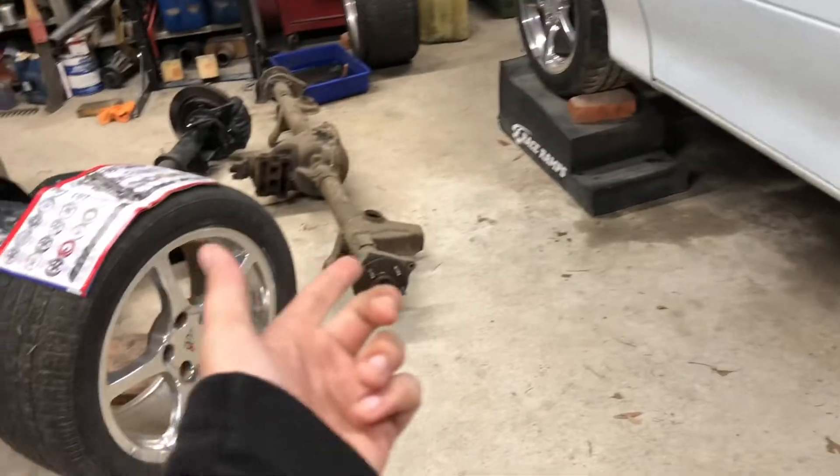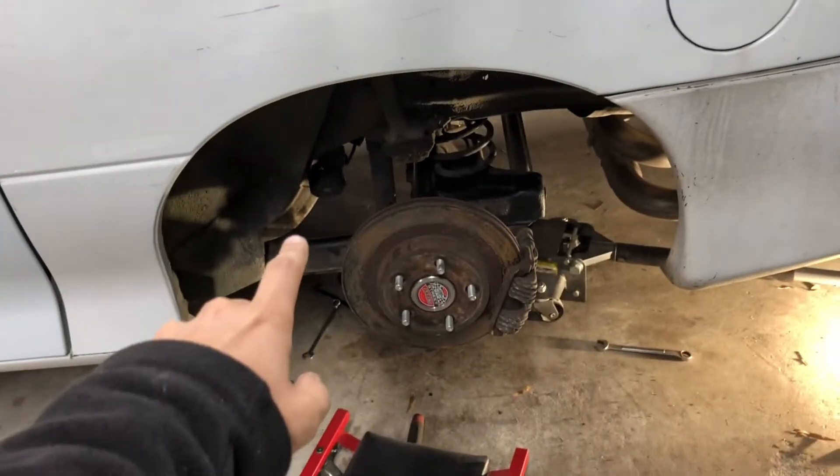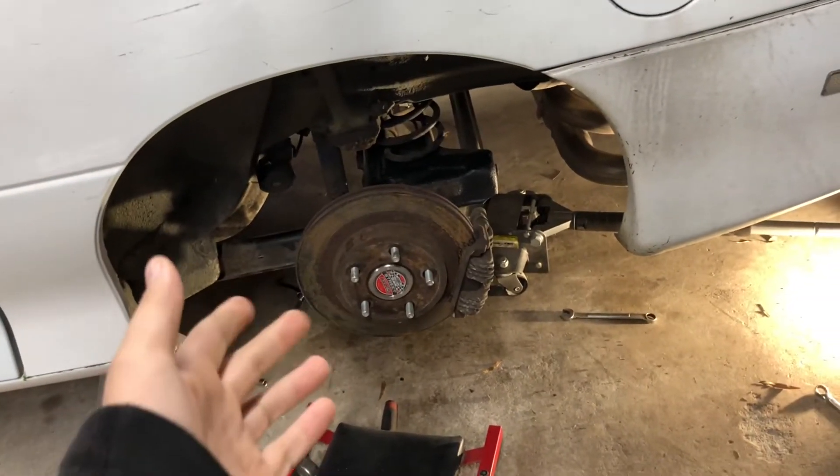Got the new rear end in and out. So I just need to connect the sway bar now and bleed the brakes, and that's all.